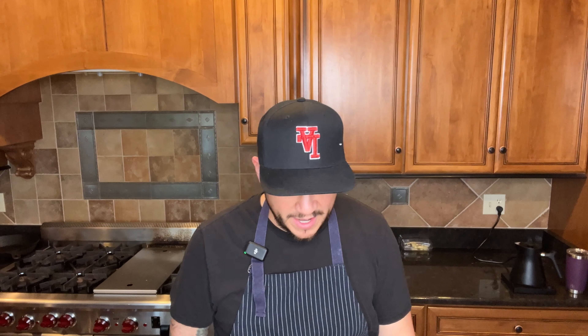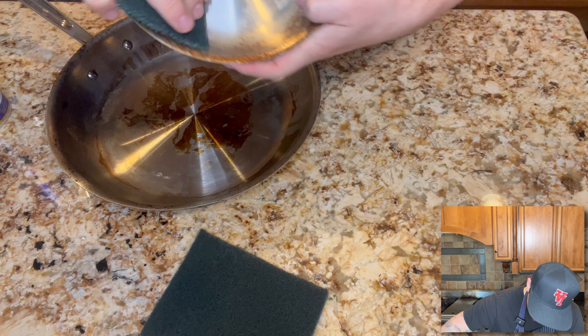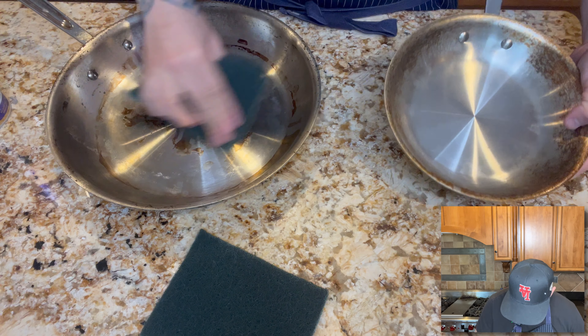So how do I keep my pans bright and beautiful and clean? Barkeeper's Friend — it's the best thing ever. So as you can see, I've let these ones go a little bit longer than I should. If I just get a scouring pad and go around it, a little bit will come off, but not a lot of it.